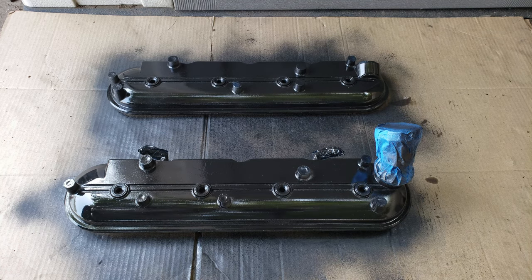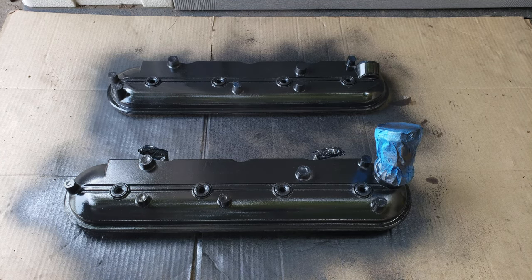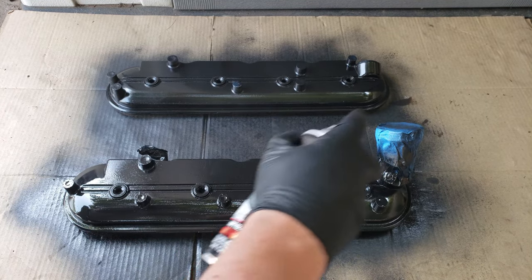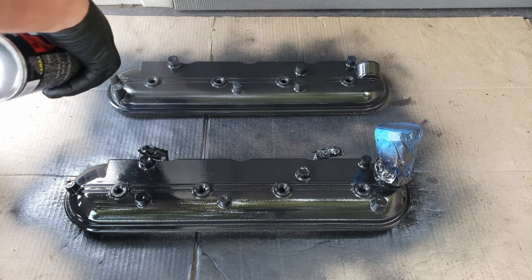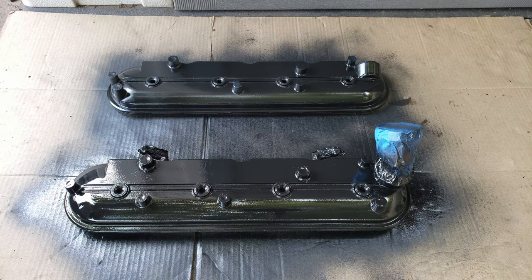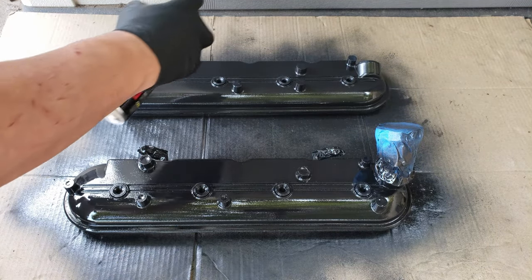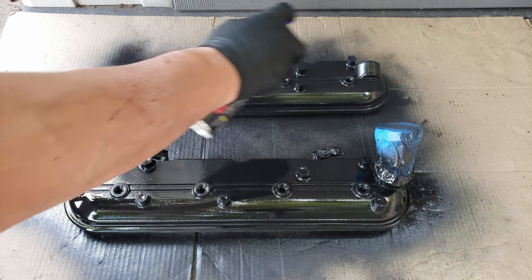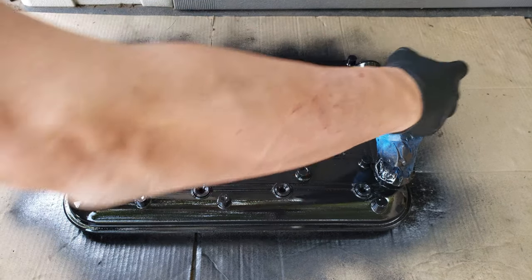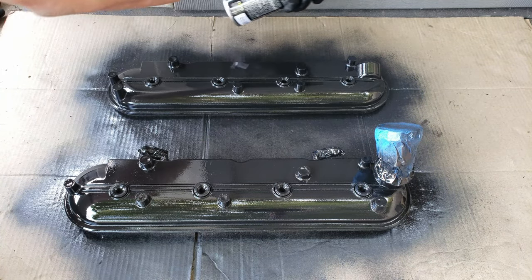Now for the second coat, we'll be focused mostly on painting it horizontally, trying to make sure you get good coverage all around. Once again, waiting another 10 minutes between the second and the third coat.